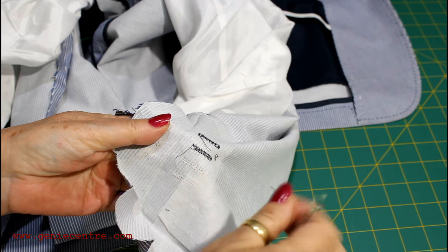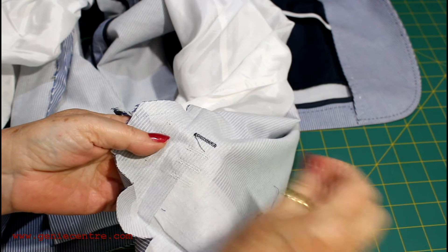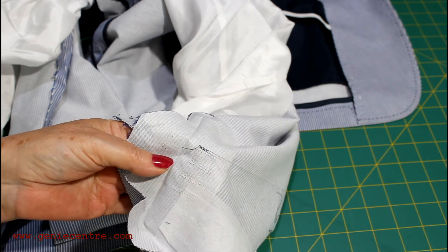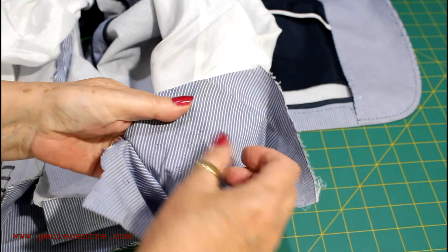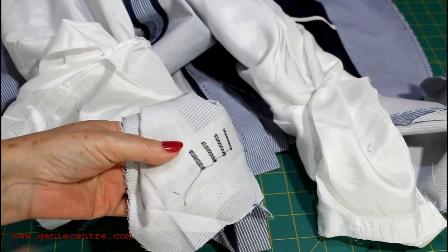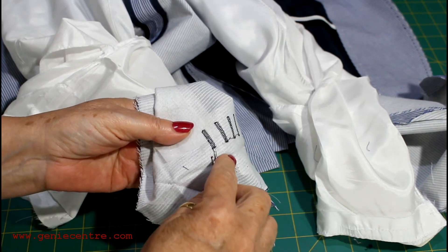While you're viewing the unpicking of the imitation buttonholes, I'd like to talk about manufacturers that do not have an imitation buttonhole machine and instead place standard sewing machine buttonholes. First of all, it doesn't look very good — it certainly does not look as professional as an imitation buttonhole.